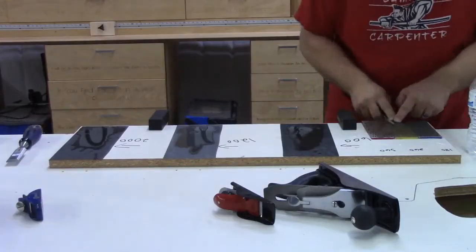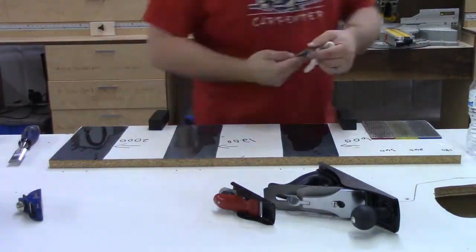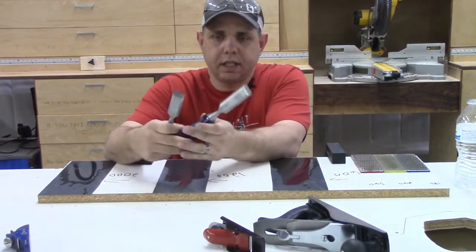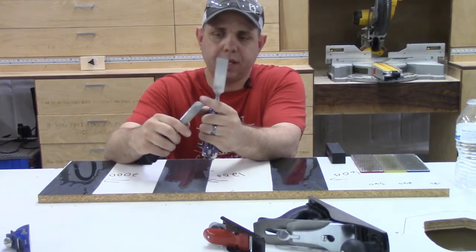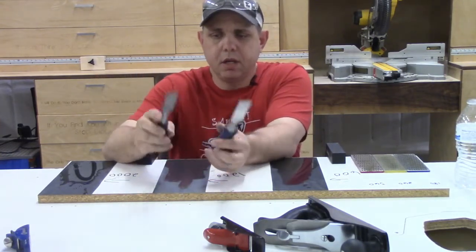Now I'm going to take this Harbor Freight one and do it, and then we'll compare them - so here comes the fast motion action. There's your Harbor Freight and your Irwin Tools ones. As far as I can tell right now - this one is obviously a bigger tool - they are about the same sharpness. They both will take the hair off your arm. The real test will be how long they stay sharp.